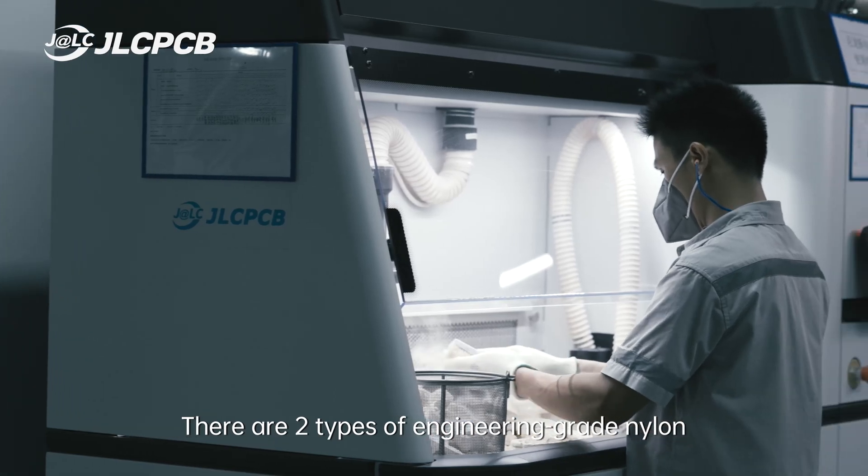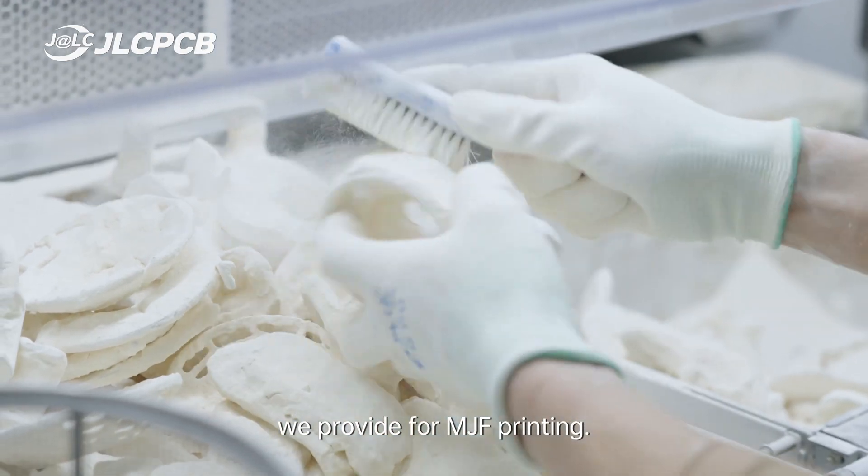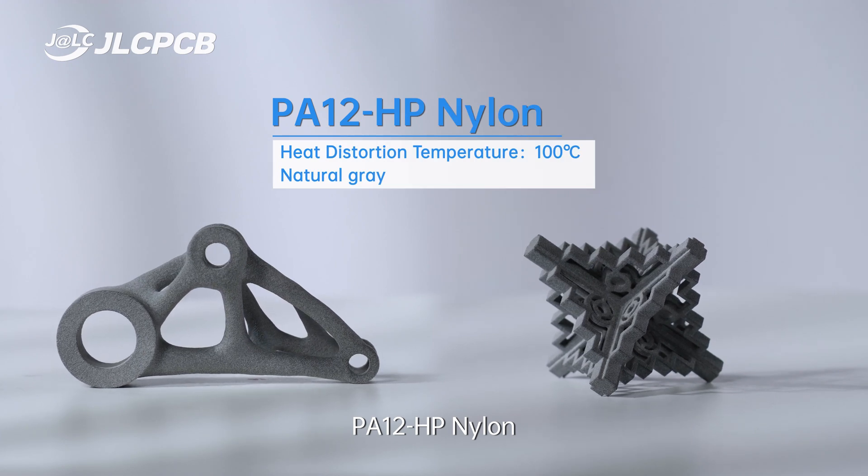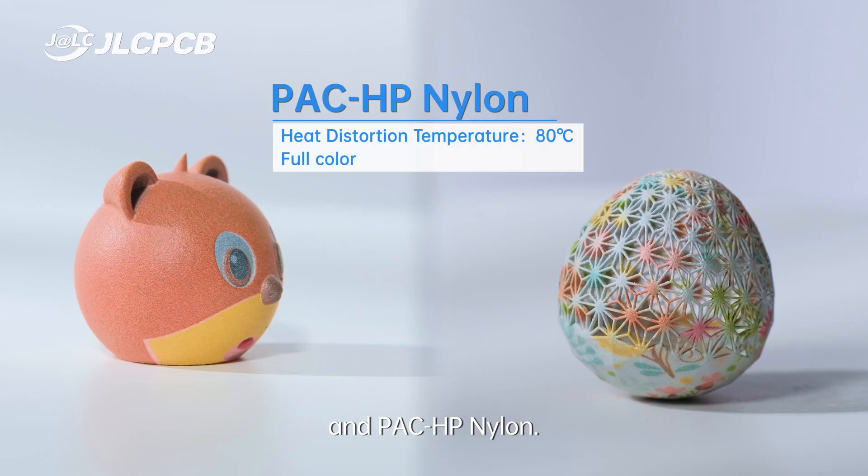There are two types of engineering grade nylon we provide for MJF printing: PA12HP nylon and PA11HP nylon.